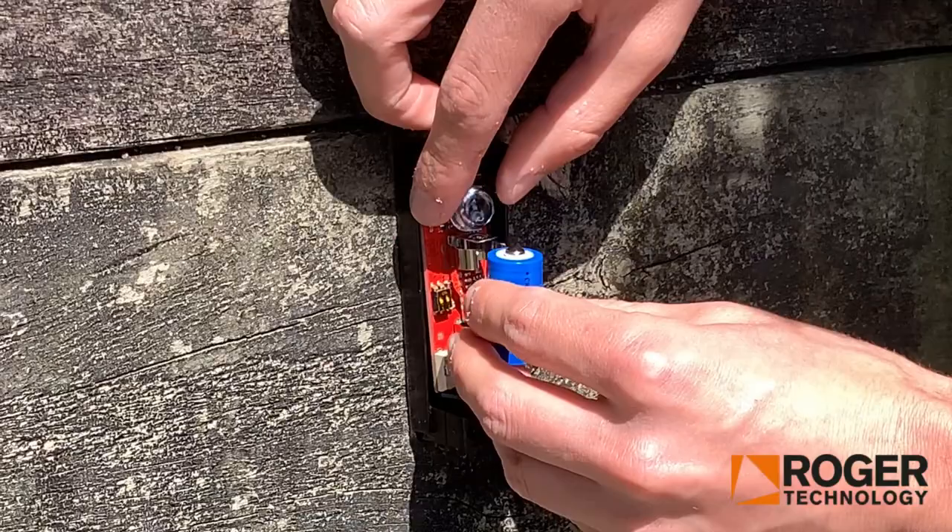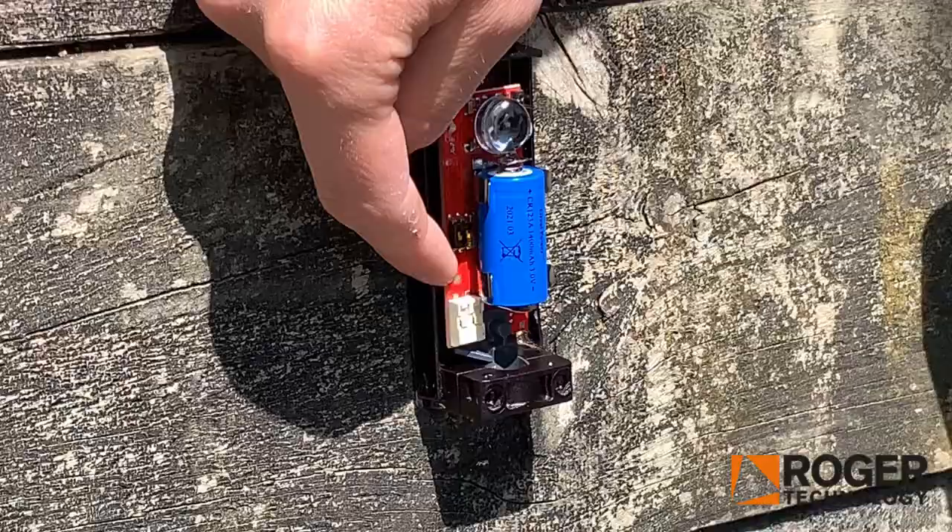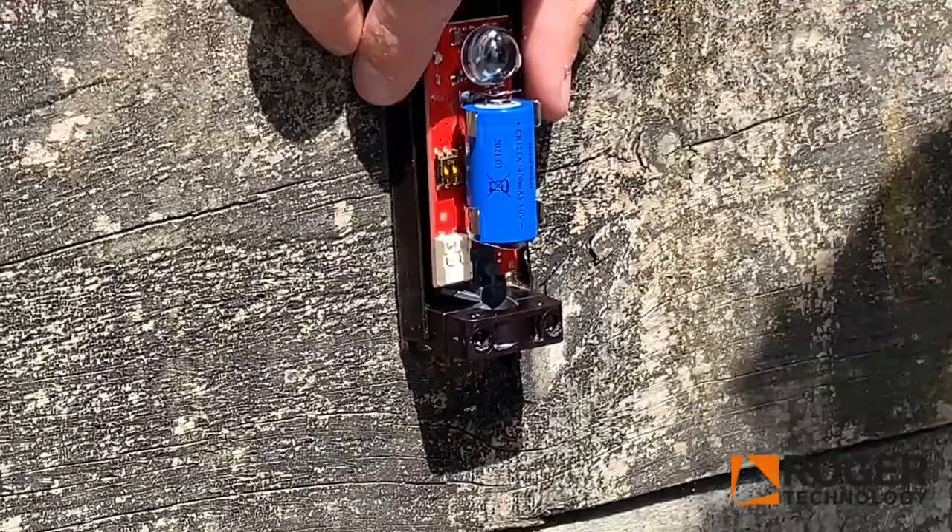When you put the battery in, there will be a tiny flashing light on this corner. It's very hard to see and very faint so that it doesn't drain the batteries at all. For the dip switches, keep them by default off — both of them — because you're just using them as a Photocell and won't use them for anything else.